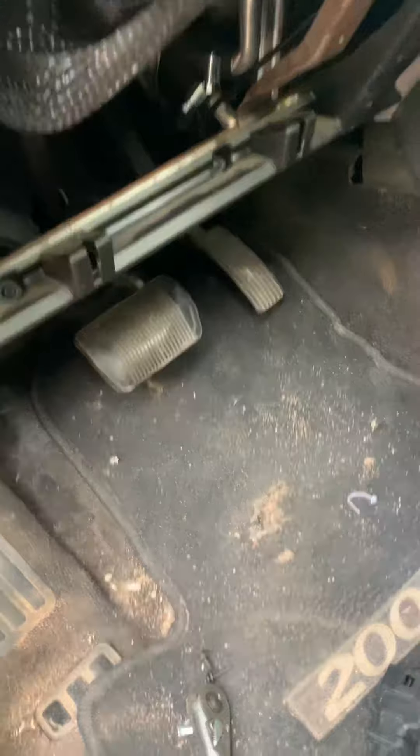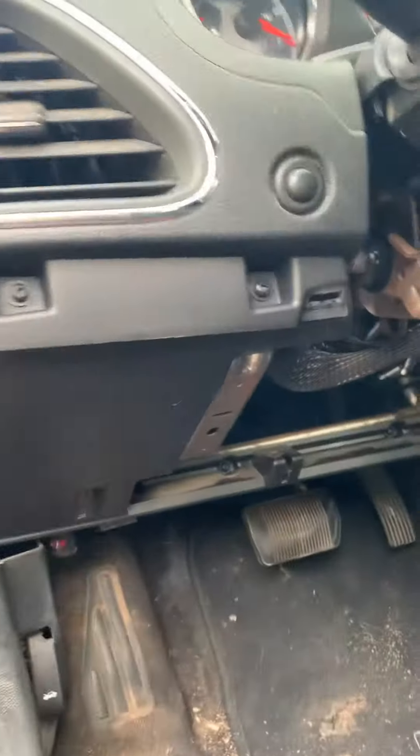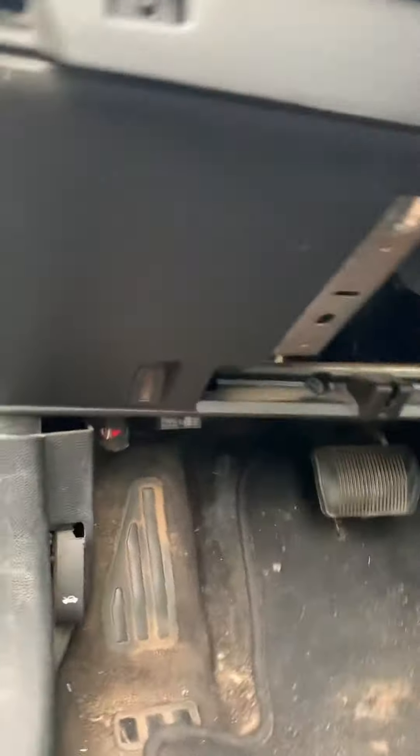What's up guys. Today I'm working on the Chrysler 200, it's a 2012. We're talking about the ignition switch. First thing you got to do is take the bottom panel off right here — once you take off this side.